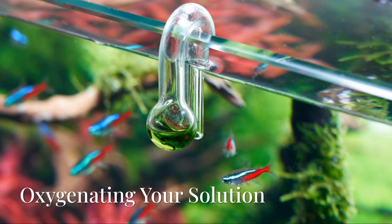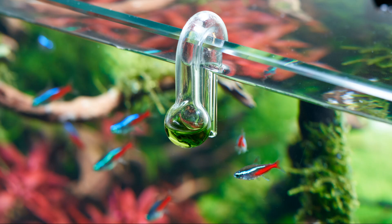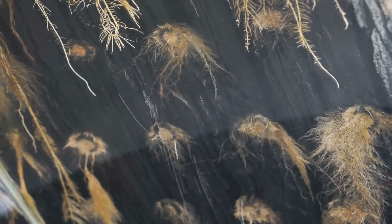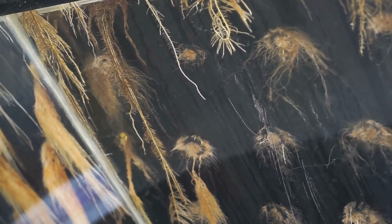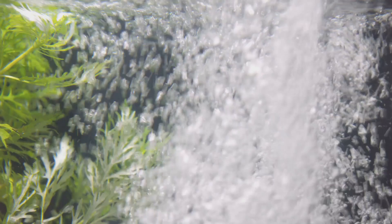Last but not least, let's talk about oxygen. Just like us, plants need to breathe. In a hydroponic system, we've got to make sure those roots are getting enough oxygen to thrive. That's where an air pump and an air stone come in — the air pump pumps air into the solution through the air stone, creating a constant stream of bubbles.